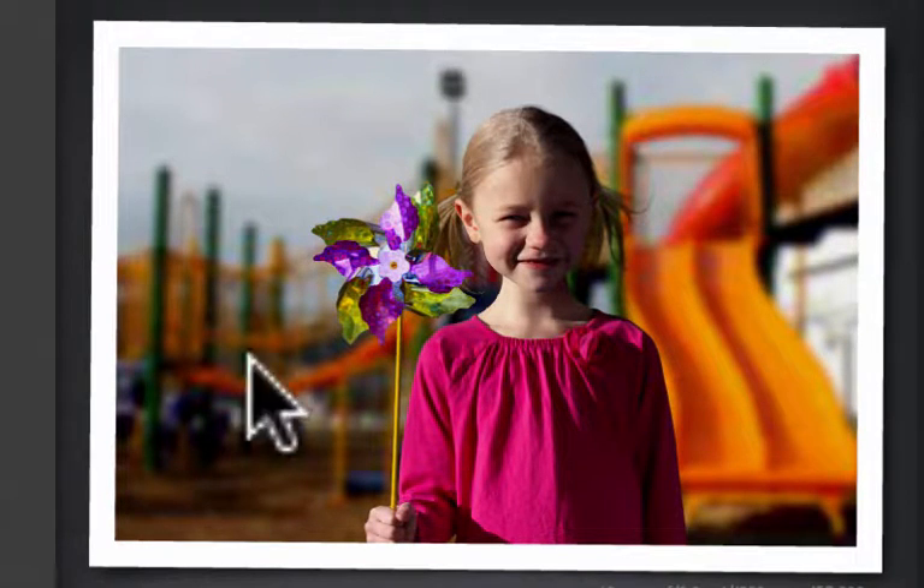Your second shutter speed challenge is this one: try to get a shot where that pinwheel is crisp and sharp in focus. You're going to need to ratchet up the shutter speed to grab that spinning pinwheel at one moment, while her face is still in focus.